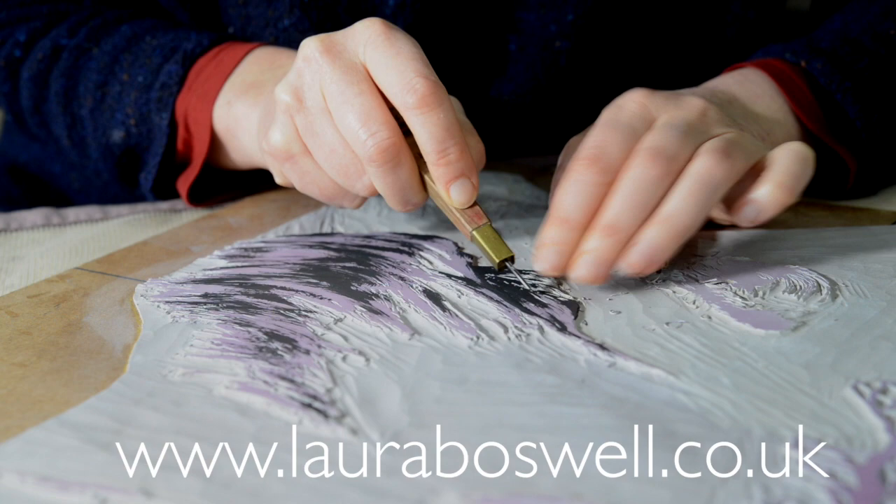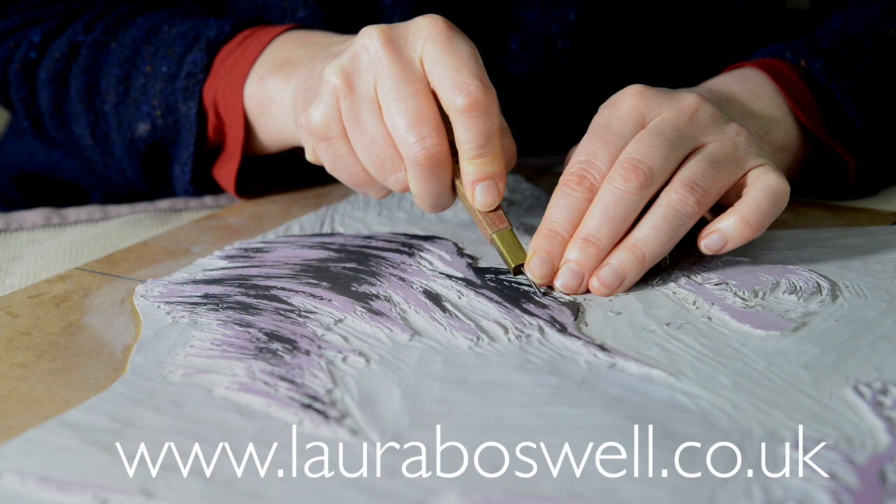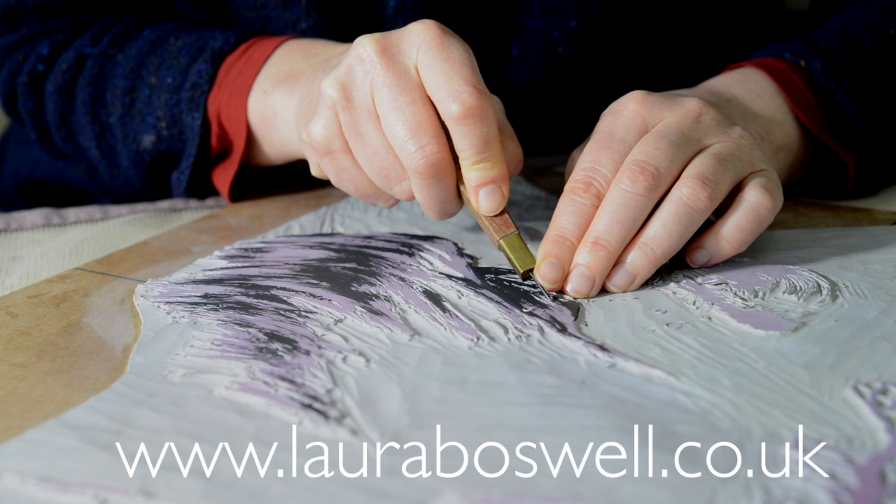In a minute I'm going to do a rubbing of this area so that you can see how it's progressing, but I'm going to cut a little bit more away first.